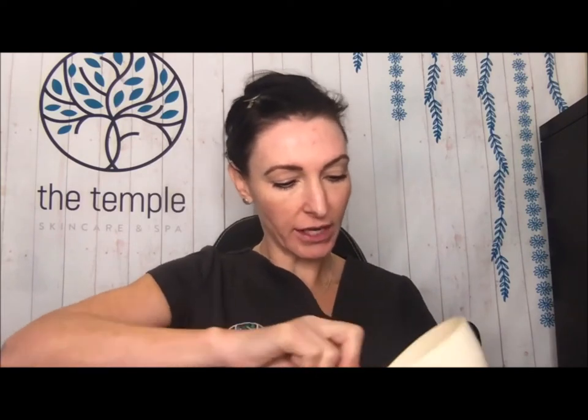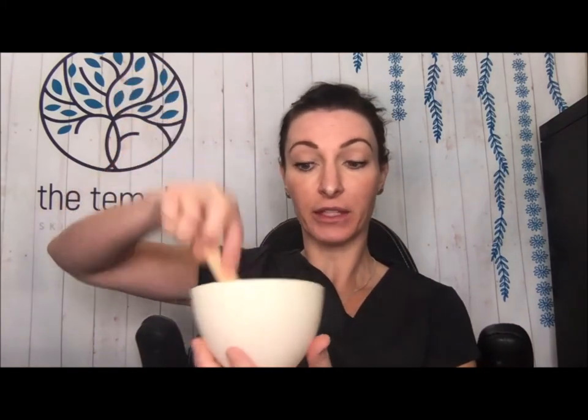Just mix your powder and solution together in your bowl with your stick. It'll start out very runny. The enzymes are activated when you mix the two together, so it's nice and fresh. The enzyme exfoliation is not a strong peel — it's great for skin that gets a little breakout, and it's a great way to exfoliate red, sensitive, reactive skin very gently, dissolving the dead keratin cells off the surface without drawing any irritation. Try to get the lumps out; it should end up as a thick, gluggy consistency.